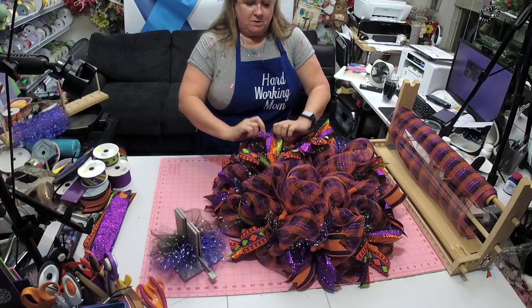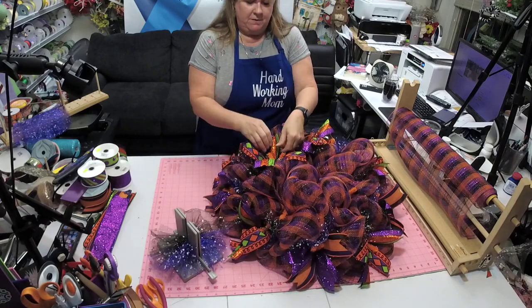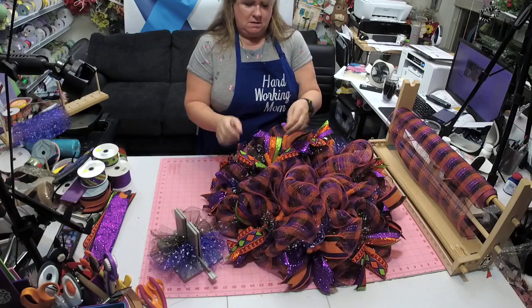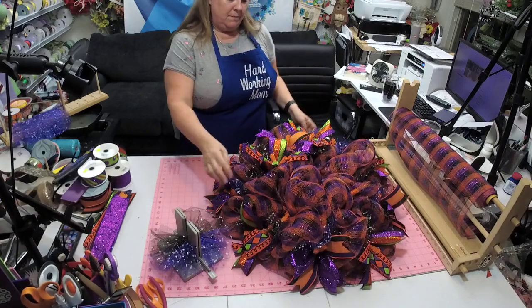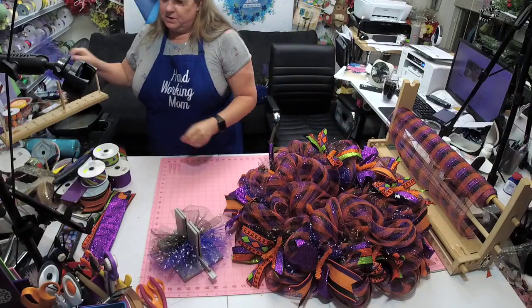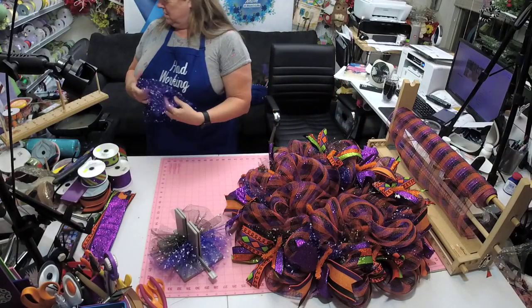These silky ribbons are just not my favorite — not my favorite. They don't lay as well, they just don't have as much body to them or something.